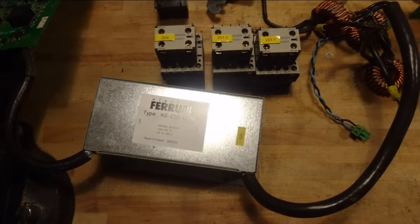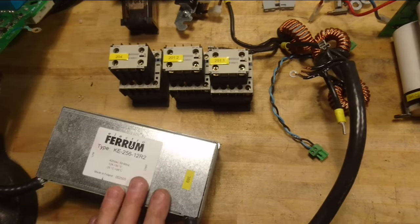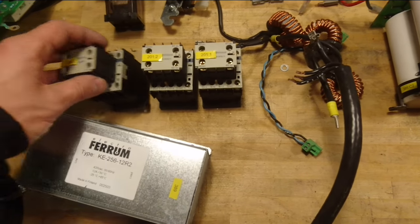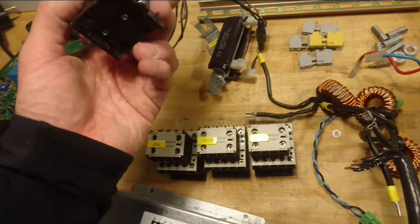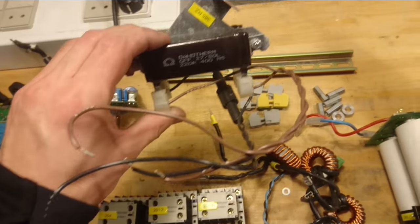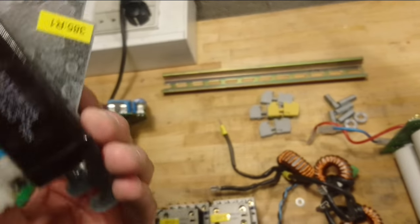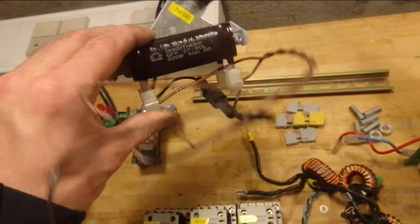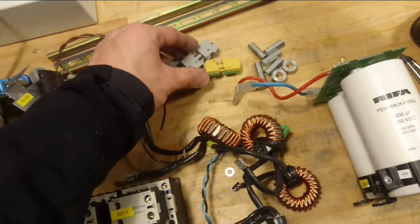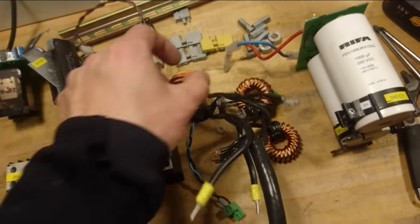Among the things taken out of this inverter: there is a three-phase 12 ampere filter — quite large for the rating — three 230 volt contactors, a small brake module with a relay, two 220 ohm resistors — maybe 20 to 40 watt — a DIN rail, some feed-through terminals, and three inductors, though probably not useful for much.